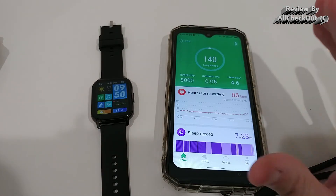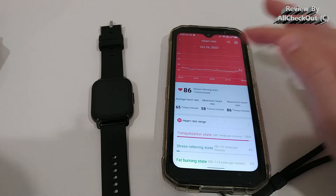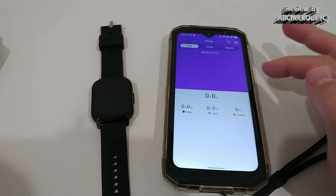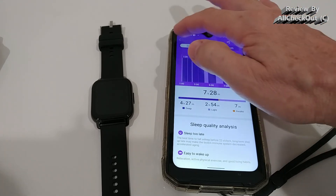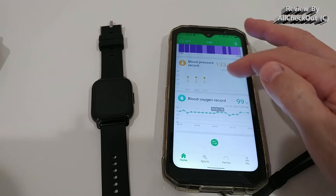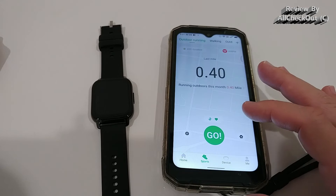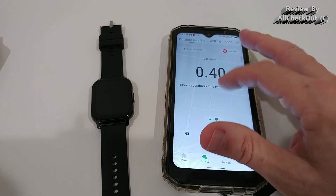In the app, the home screen shows current daily information and heart rate recording — we have 24/7 recording activated. We can go back to previous days. The sleep records give an overview for the week and months. We also have blood pressure monitoring — that one requires manual measurement — and blood oxygen with 24/7 recording. Sports recordings show past workouts with full details.